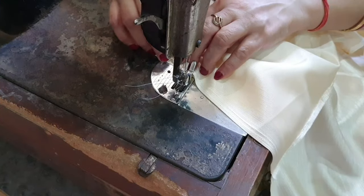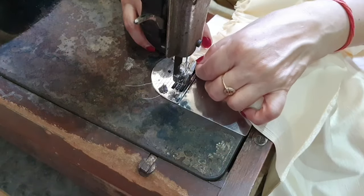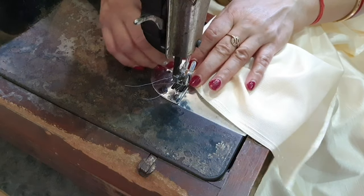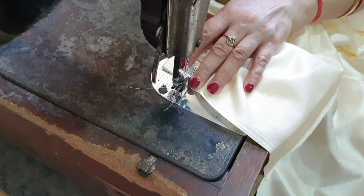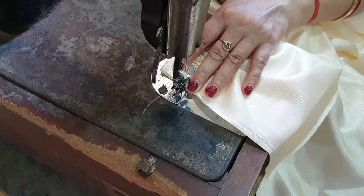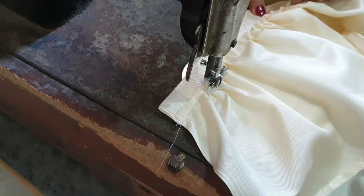Then we will start to stitch the ruffles onto the curtains. Take the front side of the curtains and stitch the ruffles upside down. This is a tricky process because you have to maintain the ruffle density throughout. In case you don't have stitching, you can stick the fabric with fabric glue. Luckily, I had my mom who helped me execute this DIY beautifully.